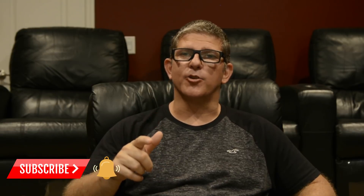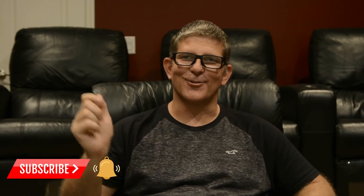Before we get into the video, if you're into home theater, audio, and video, hit that subscribe button and don't forget to hit that bell notification so that you'll be notified when the next video drops.